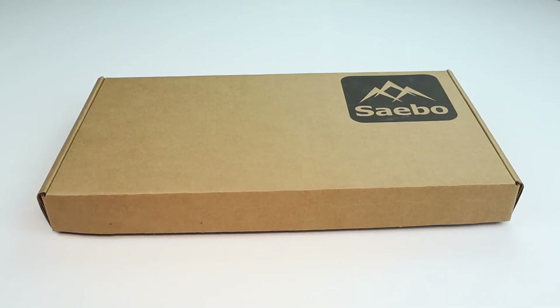Thank you for clicking on the SABO stretch unboxing video. The SABO stretch was designed to comfortably stretch your hand and fingers while safely protecting the joints. Most splints on the market are hard and rigid, causing extra pressure at the finger joints. So if you're ready to start stretching your hand and protecting your joints, let's discuss what you'll find in the box and how to use it.